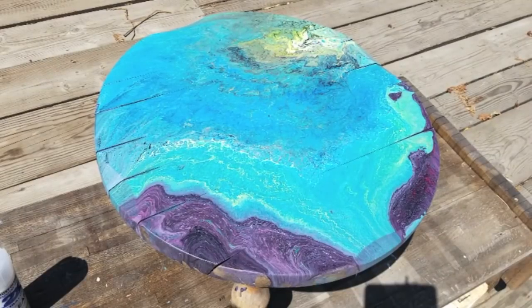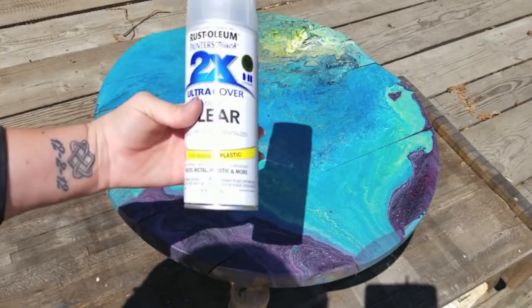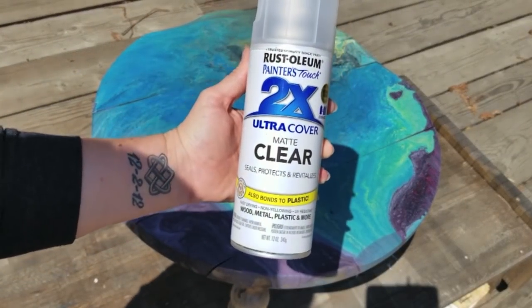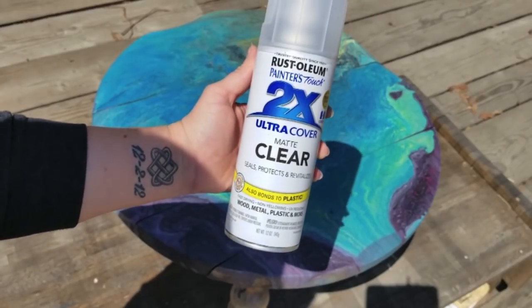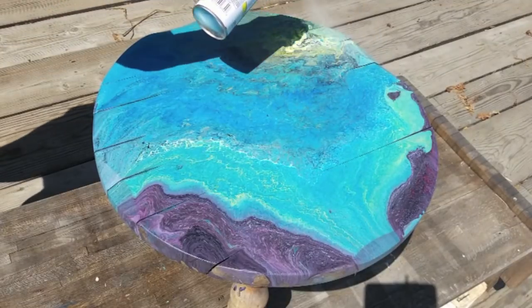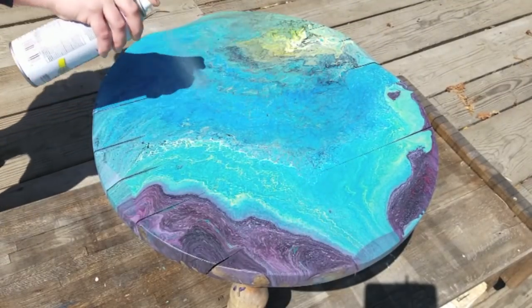I'm going to show you how I'm going to seal these little tables. I'm using this matte clear — I didn't want it glossy — and I'm just going to go ahead and spray this. I'm doing this one for now and then I'll do the other one, because the other one's not fully dry yet.